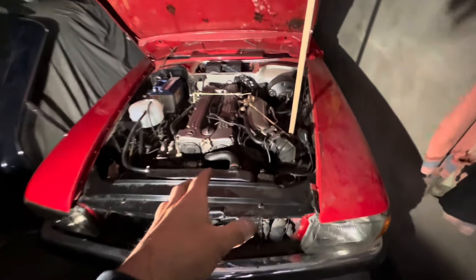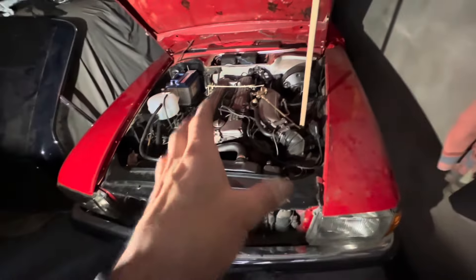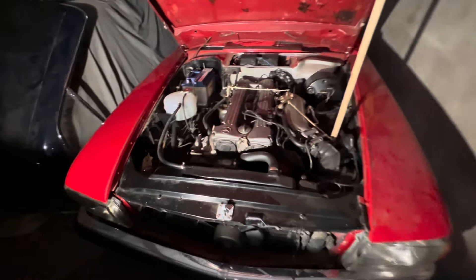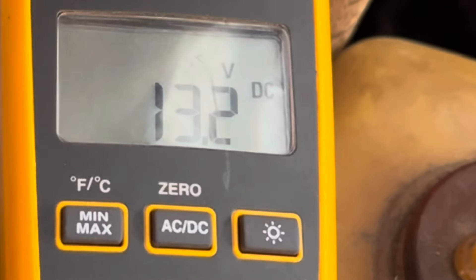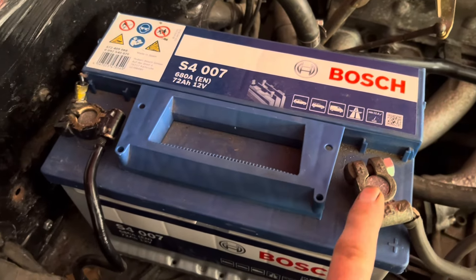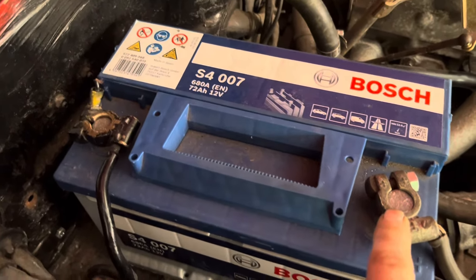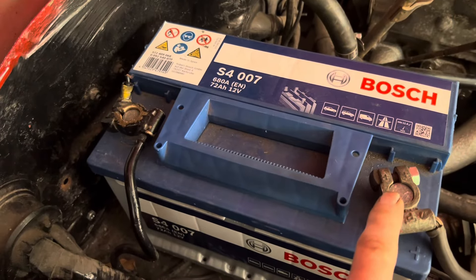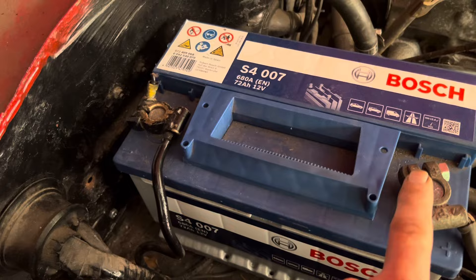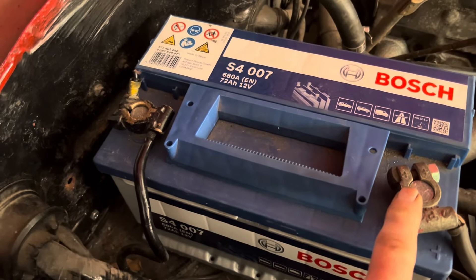This 1975 Mercedes 280 SL has an alternator problem whereby the alternator is not putting out the full 14 volts to charge the battery. Usually when you start the car and hold a voltmeter across the battery terminals you'd expect to get 14 to 14.6 volts. Getting less than 14 volts generally implies there's some problem with the charging circuit, but not always.